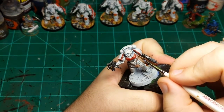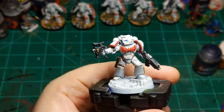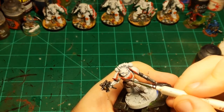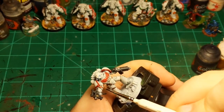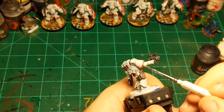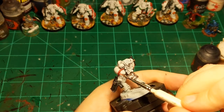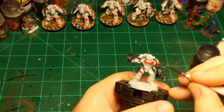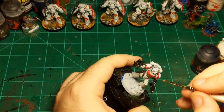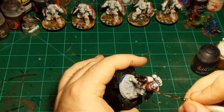Just right there, and then down here, and then up here. A little too much — just wipe it off and go again. All right, that'll work for the red highlight.